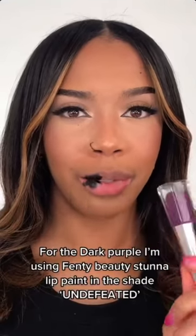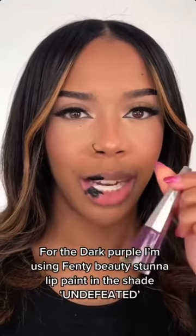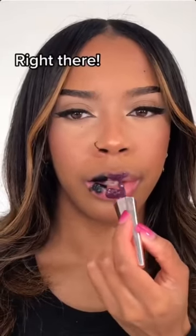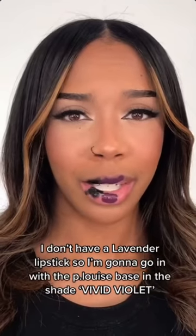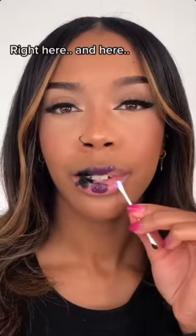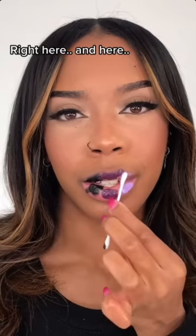For the dark purple I'm using the Fenty Beauty Stunna Lip Paint in the shade Undefeated, right there. I don't have a lavender lipstick so I'm going to go in with a P.Louise base in the shade Vivid Violet, right here and here.